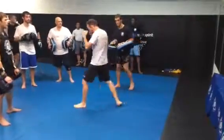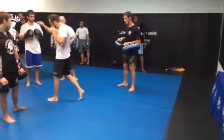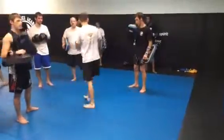Foot jab, pop, slide — one, two — and then right kick over here.